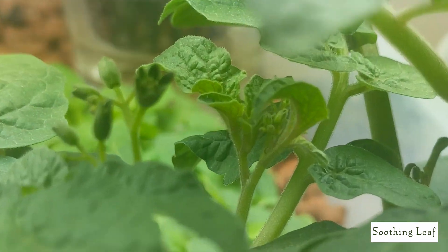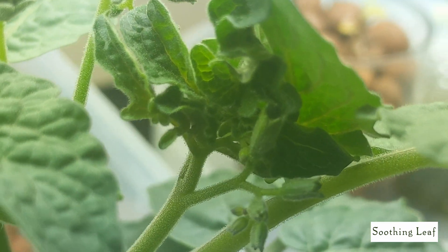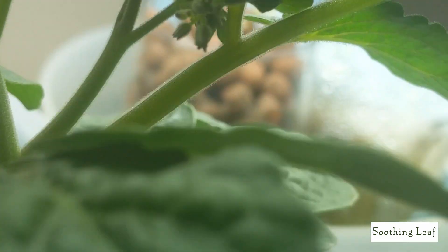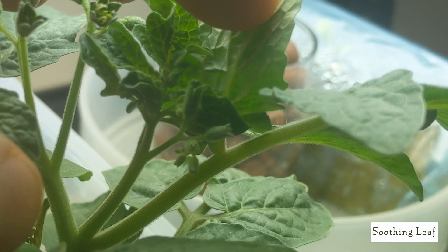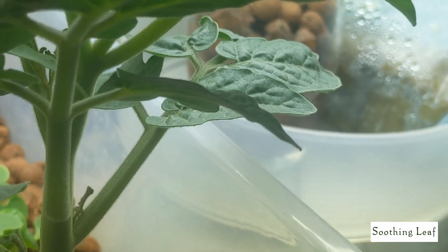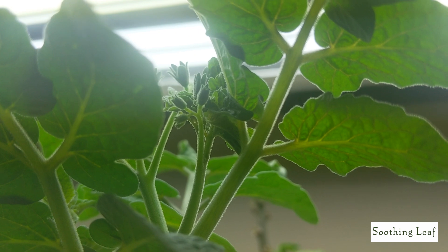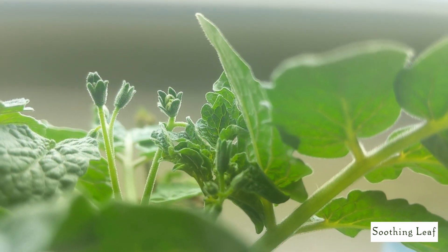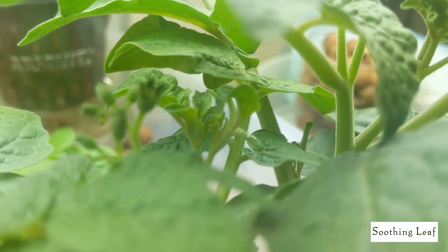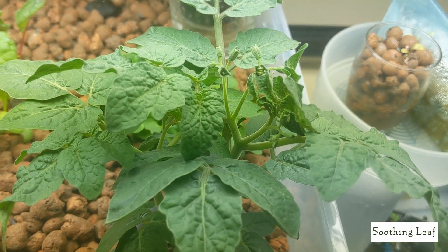I changed the way I'm watering this ebb and flow kit. I noticed that when I water it just one to two times a day, the plants seem to really love it. It kind of acts as a sort of Kratky slash ebb and flow deep water culture hybrid system. When I turn off the ebb and flow kit, the water drains really low, leaving a small reservoir at the bottom, and the roots seem to really enjoy it. There's a ton of moisture and condensation that builds up inside, especially from the heat.